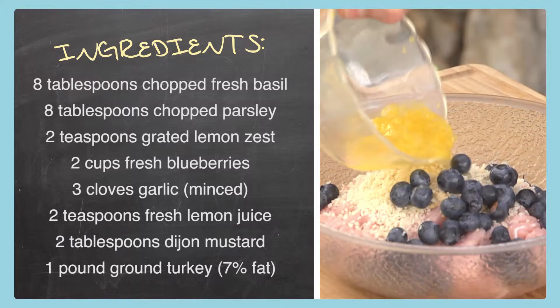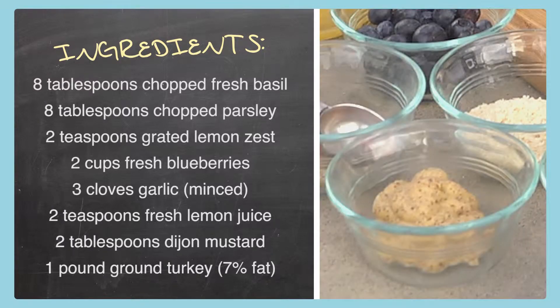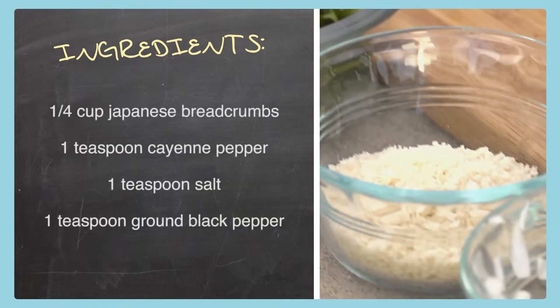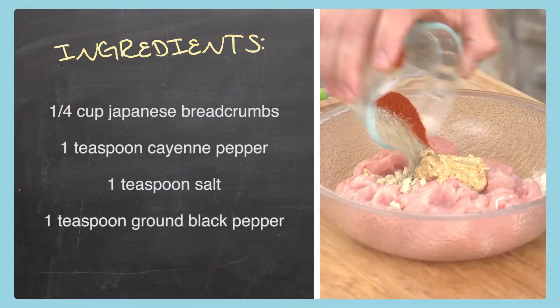Two teaspoons of fresh lemon juice, two tablespoons of Dijon mustard, one pound of ground turkey, quarter cup Japanese breadcrumbs, one teaspoon cayenne pepper, one teaspoon salt, one teaspoon ground black pepper. Remember, all this is on the website at Ingles-Markets.com so you can print a list and take it with you, or pull it up on your smartphone when you're at the store. Now let's get cooking.